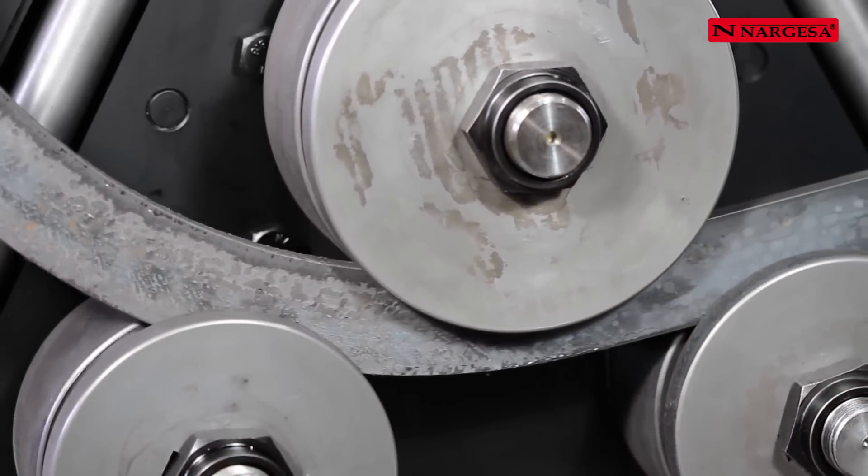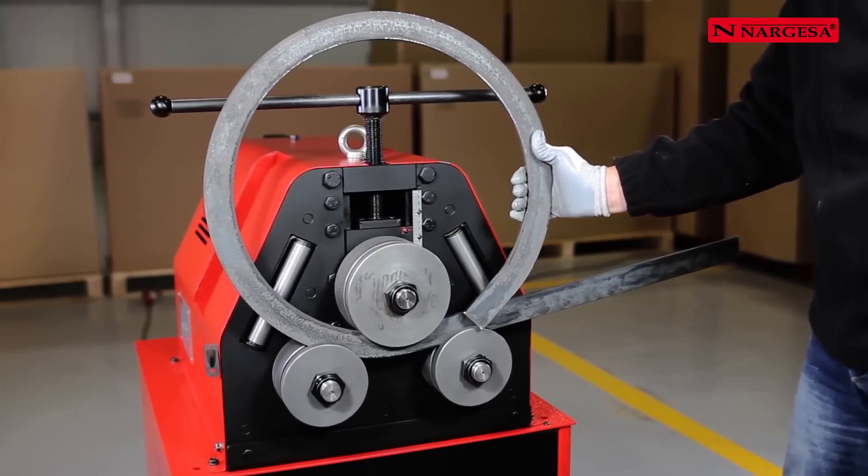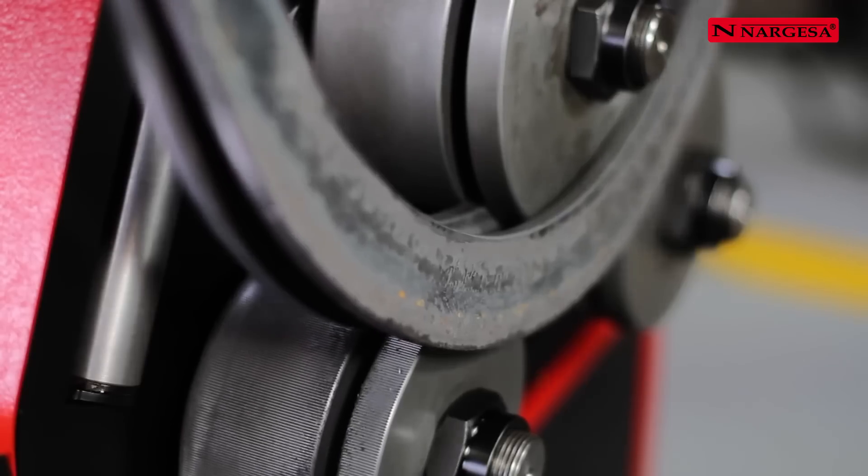Different rings of the same size can be made starting from a 6 metre bar and then cutting them.